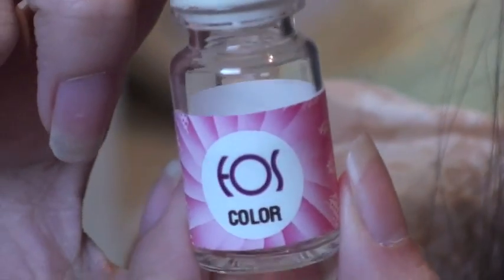I also chose the EOS Adult Grey series and it came in this box — really pretty box. These are the lenses, and I'll go straight on to that review. This is the jar they came in.